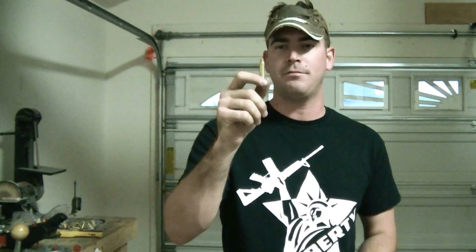Hey, what's going on everybody? Nick here from The Daily Gunner. I promised you guys on the Facebook page that I would show you the proper process for turning your used 223 brass into brand new 300 blackout brass. So that's what I'm going to do today.